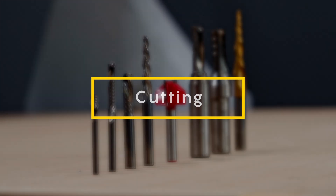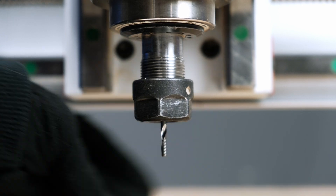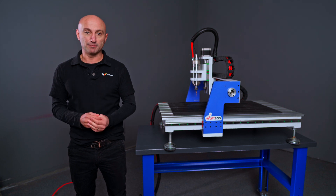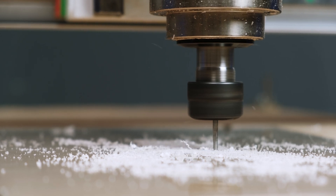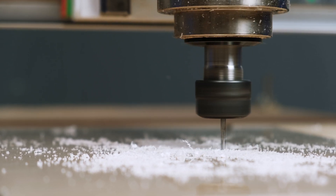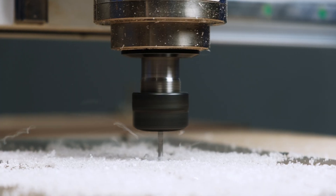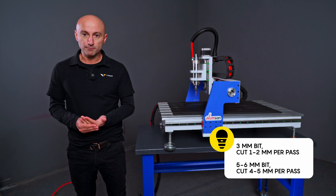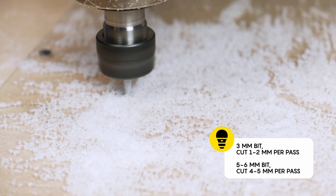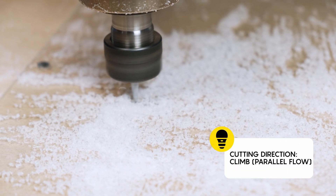Cutting. Special bits for plastics are used to process acrylic — single flute and sharp, or all-flute bits. It's also important that it's an up-cut bit. This will ensure that all the chips are pulled up and out, preventing them from accumulating inside and melting. Recommended settings: spindle speed 6,000–9,000 RPM, feed rate 3,000 mm per minute. Depth of cut depends on the bit: for a 3 mm bit, you can cut 1–2 mm per pass; for a 5–6 mm bit, you can cut 4–5 mm per pass. Cutting direction: climb parallel flow.